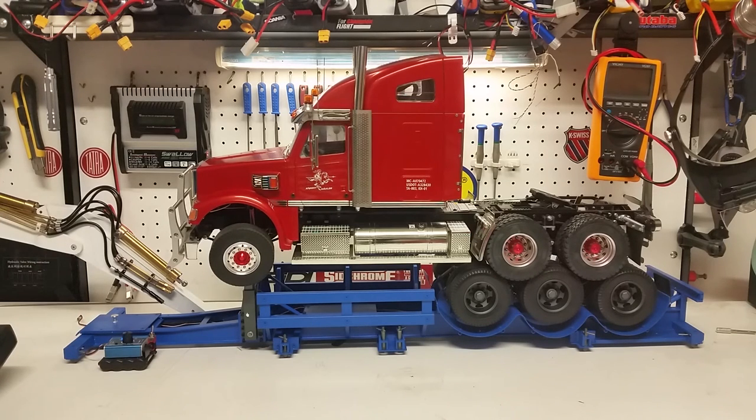This is Kevin from Construction Scale Model Imports in Australia doing a small video. As usual, if you have any questions please feel free to email us at info@csmi.com.au. We will try to help you out. Thanks for watching.